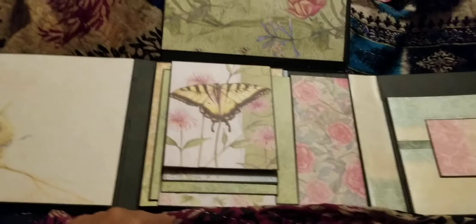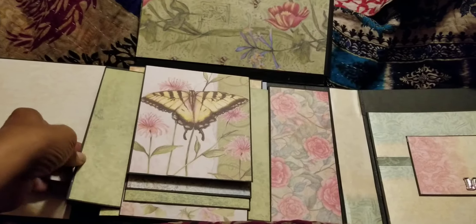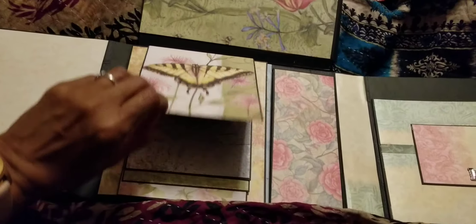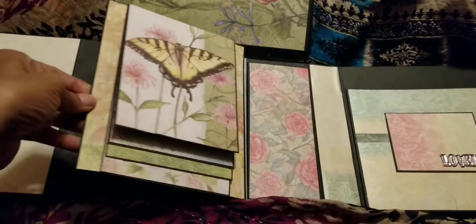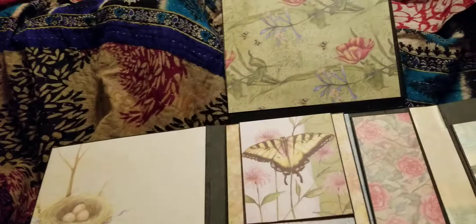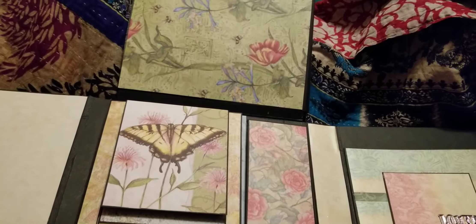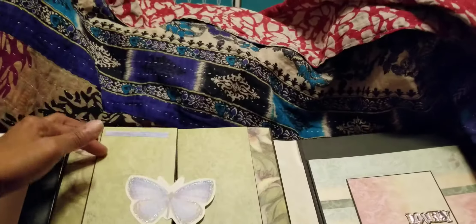So you close that back up, put that little binder in to keep it closed. Then there's another layer, and on this layer the thing that keeps it closed goes into that little pocket and then pulls out behind this little waterfall where you can put more pictures, and then it opens up accordion style.